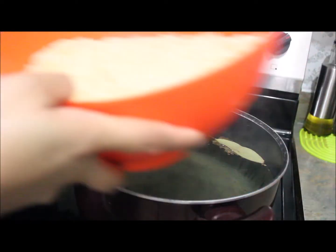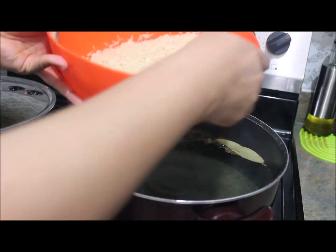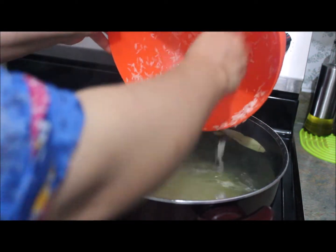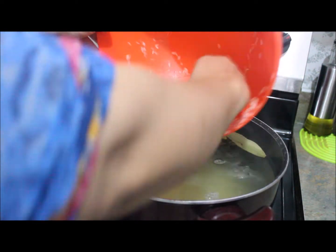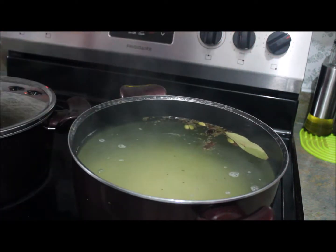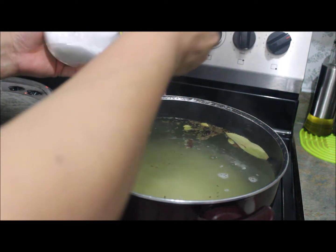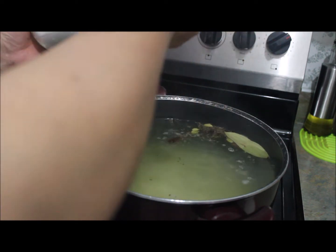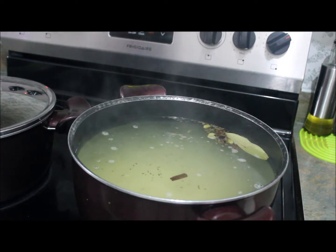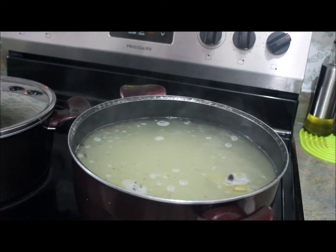The water is ready for the rice. I have soaked around five teacups of rice and I'm going to add this soaked rice into the boiling water. I'll add six teaspoons of salt into the water, mix gently, and let it cook until the rice is done.